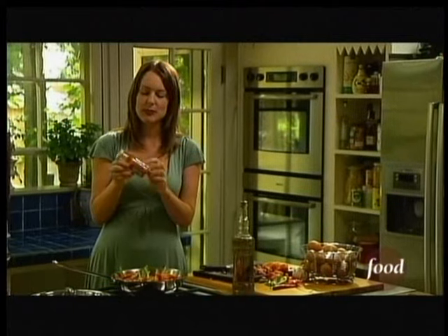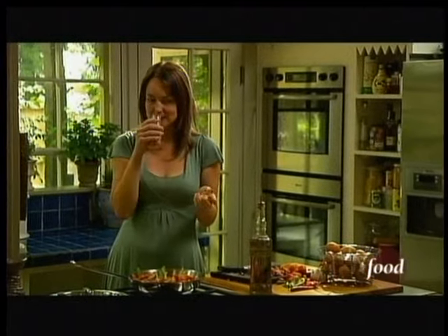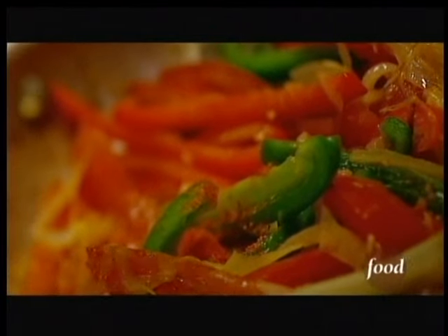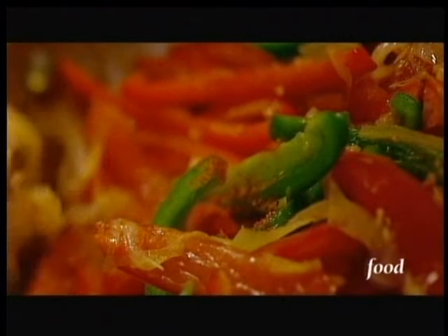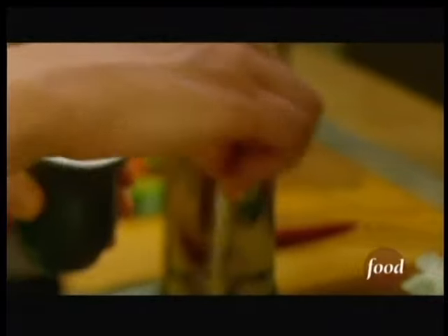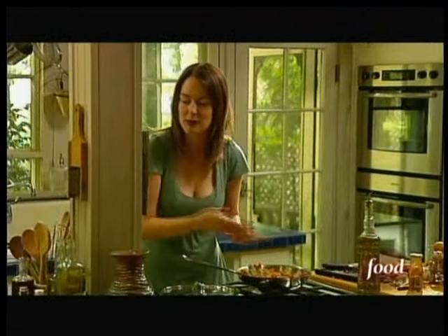Now for my other pepper: piment d'espelette, or espelette pepper. It's very hot, a little on the cayenne side, so I just want a little bit — this is dangerous, just a pinch. And a little regular salt and black pepper ground in.